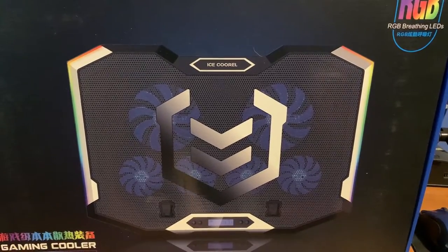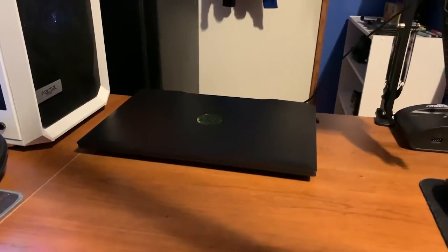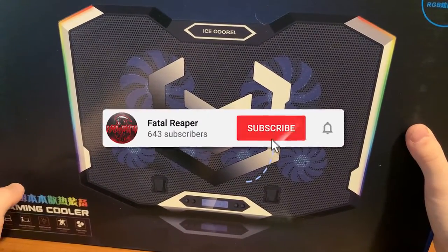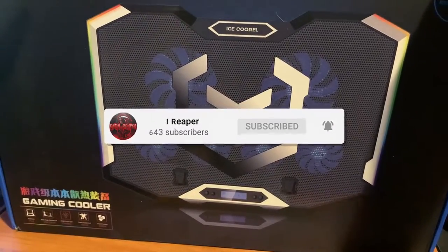What is going on guys, it is Fatal Reaper. Today I'm bringing you a video, and as promised from the poll, I have got a cooling pad for the HP Pavilion gaming laptop. If you haven't already, be sure to hit that like button, subscribe, and hit the notification bell.